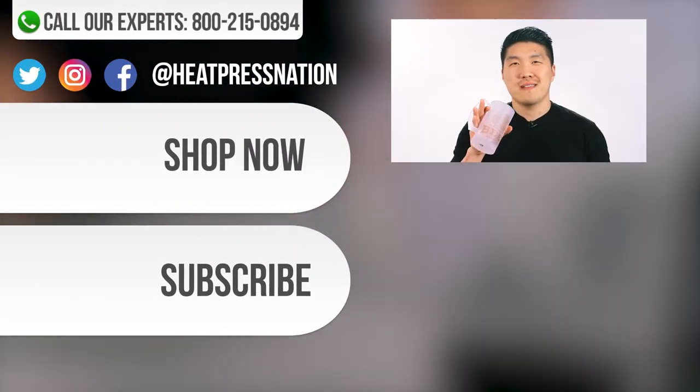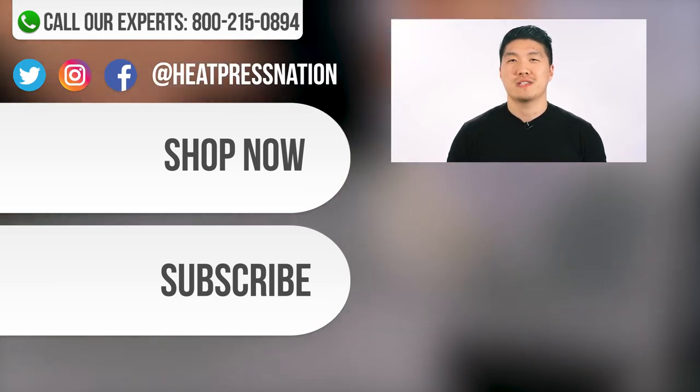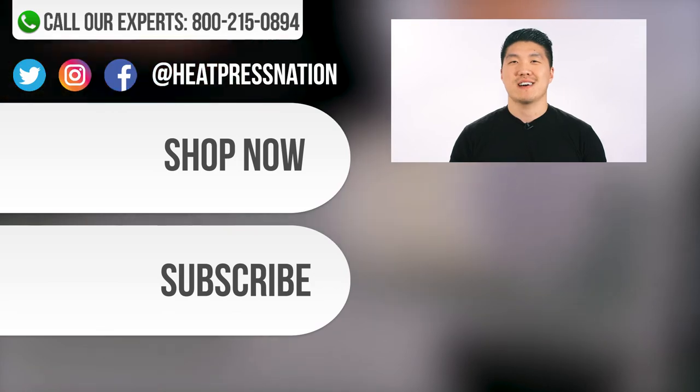So that's how you make a frosted glass dyne. If you have any further questions, please give us a call at 1-800-215-0894 or visit our website at heatpressnation.com.